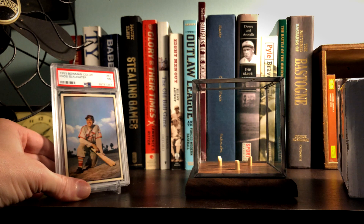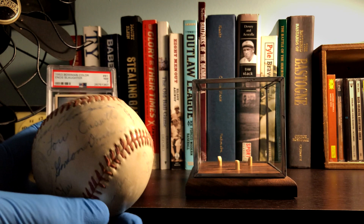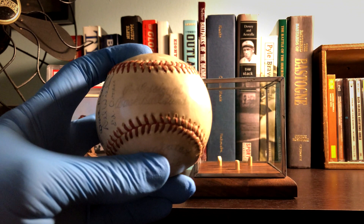So let's take a look at this thing. First and foremost, what we've got here is a ball with multiple signatures.